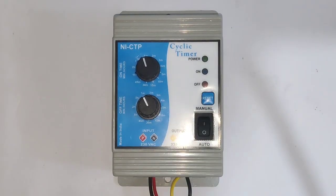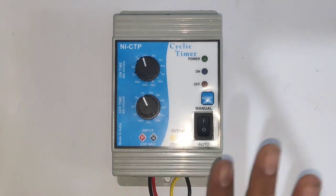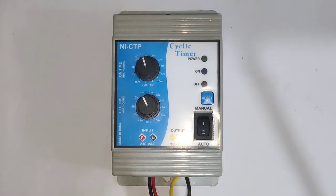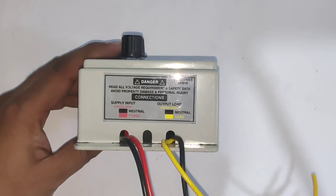After setting the timing, you need to press the reset key — when you press the reset key, your timing will be programmed and set. We also have an auto and manual switch. If set to auto, your load will automatically start and stop according to time. If set to manual, the timer will be bypassed and the load will run continuously.